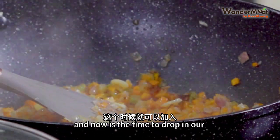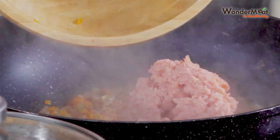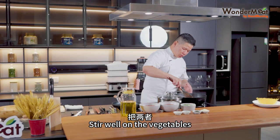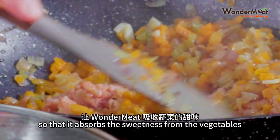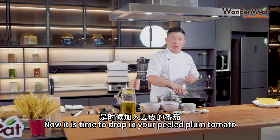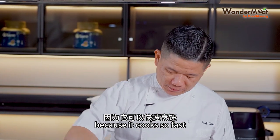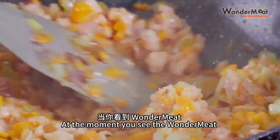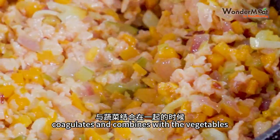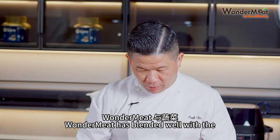Now it's time to drop in our precious WonderMeat. Stir well all of the vegetables together with the WonderMeat so that it absorbs the sweetness from the vegetables. The reason for using WonderMeat is because it cooks so fast — as the moment you see the WonderMeat coagulate and combine with the vegetables, it means the WonderMeat is cooked.